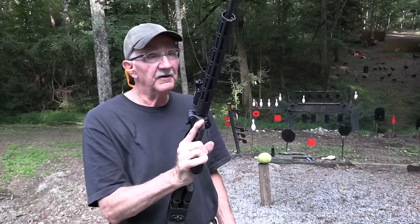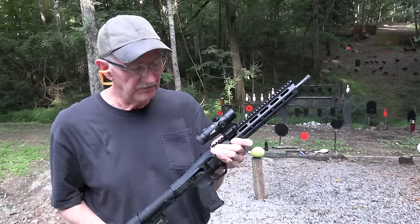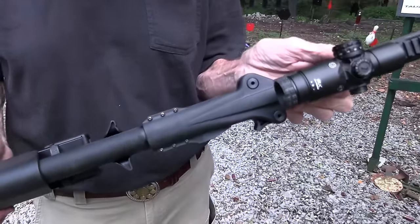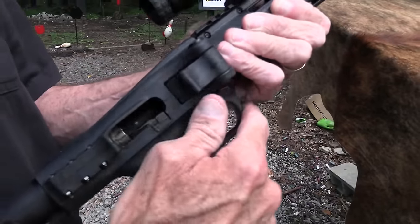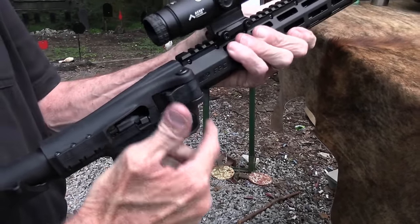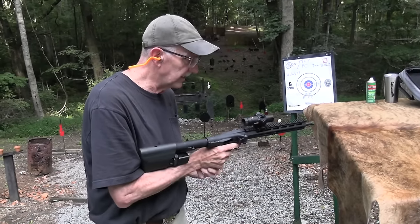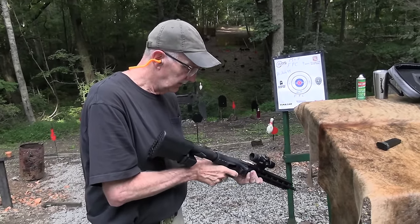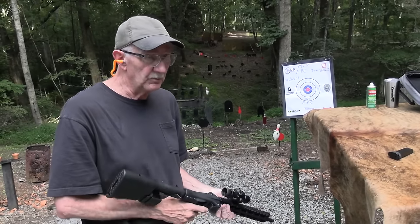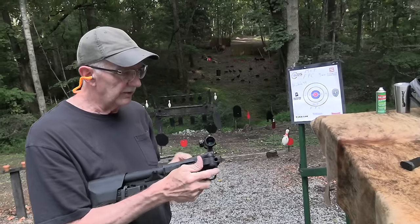So yeah, the FPC — Folding Pistol Carbine — from M&P, otherwise known as Smith & Wesson. It folds. We're empty. You can fold it with the bolt back or bolt closed. The biggest negative is the bolt release and bolt lock — that's the biggest negative of the gun.